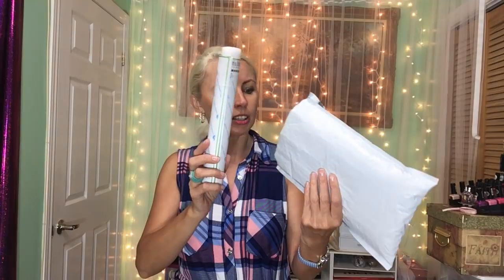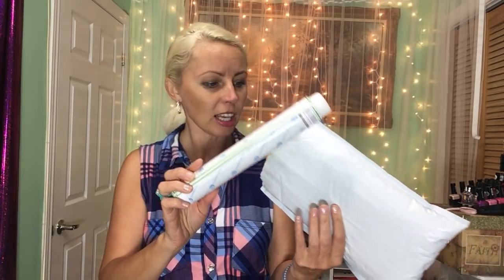First I want to show you this little package. In this package I have two little diamond paintings — they are the same. I bought them when AliExpress was having a sale. I'm going to show you something about these beads that you might want to consider changing. I got this one for myself and another one for my little sister — she's never done this before, so it will be her first diamond painting. I haven't seen her for over ten years, but I'll visit this summer.